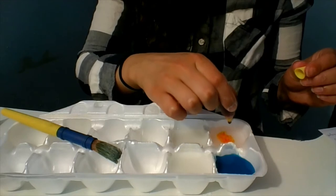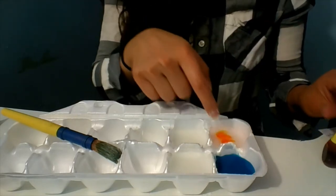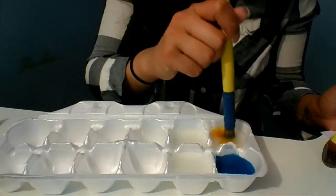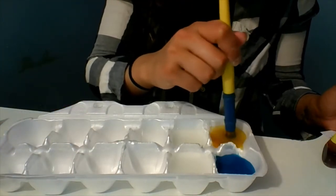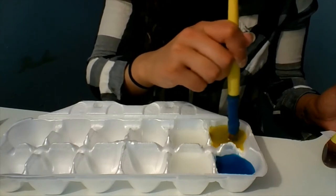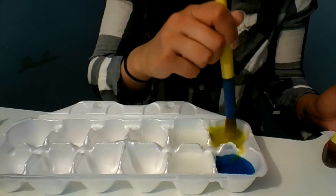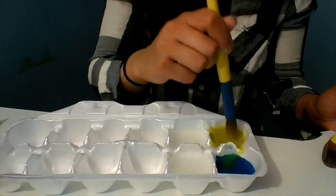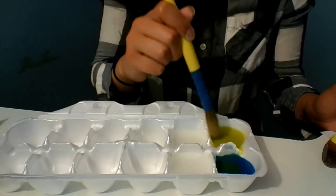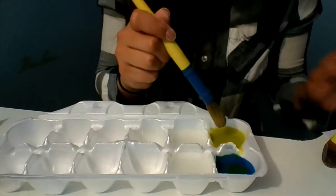Maybe I'll add yellow to the next one. If you're using an egg carton, spread them out so the colors don't mix — but that might also be pretty cool to see what kind of colors you get. There's my yellow. Now mix the cornstarch and water — there goes some yellow into my blue, and you can see it's mixing green.